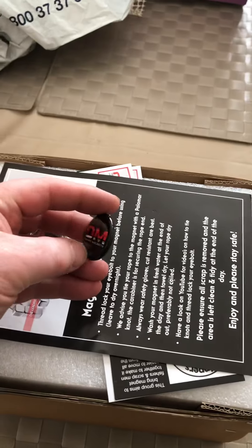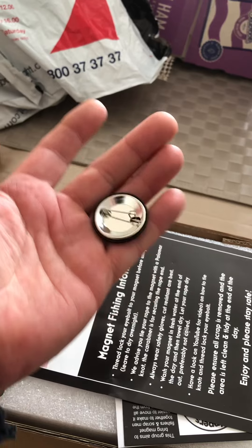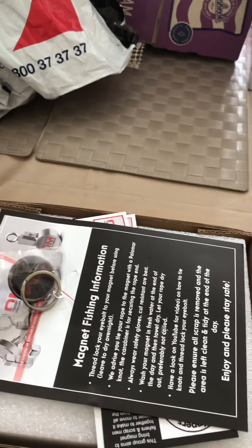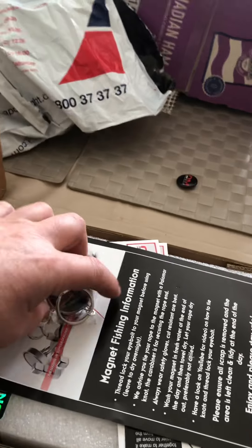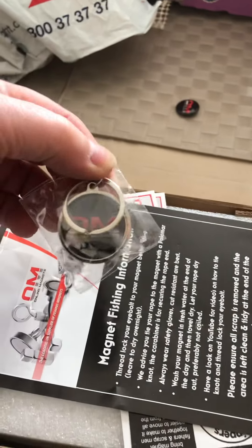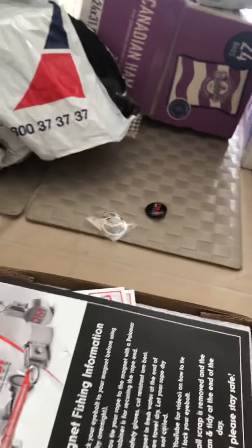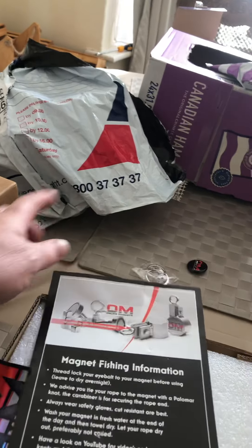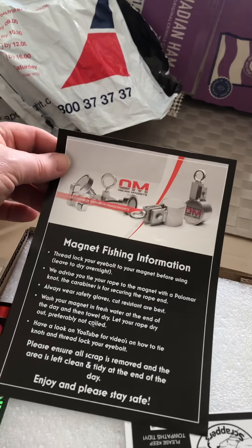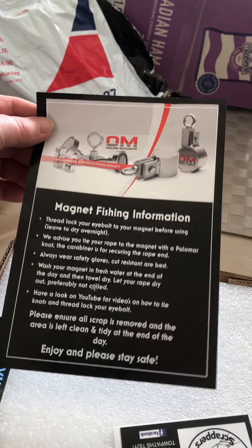We've got an unlined magnets badge. Pulling it out. Put that over there. What else have we got? We've got a keyring. We've got a magnet. We've got a keyring. We've got all the information about what to do — your red lock and all that.